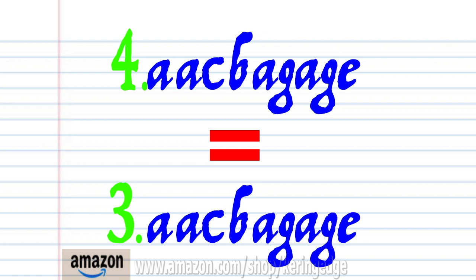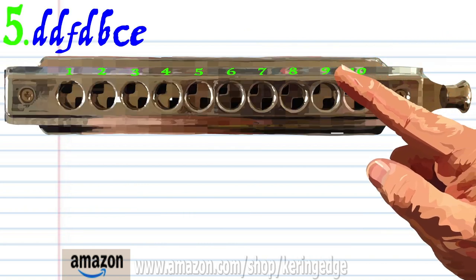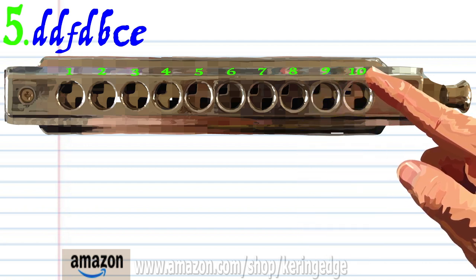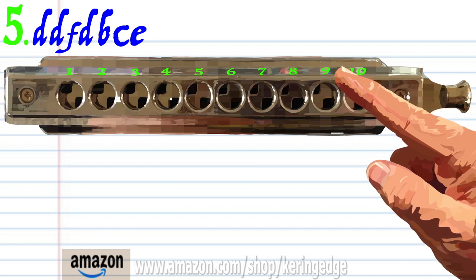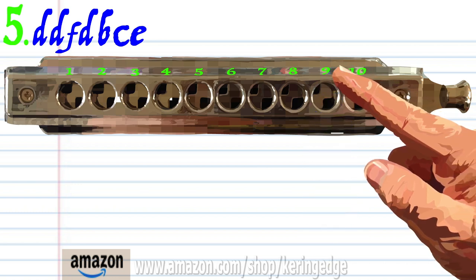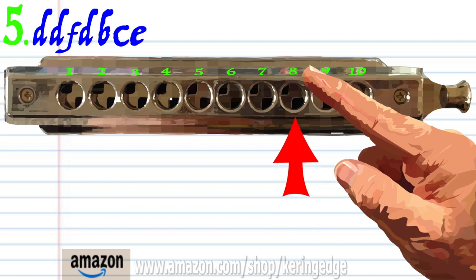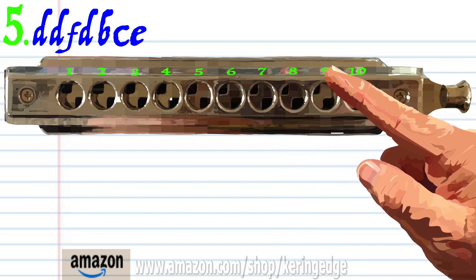So let's move on to phrase five. Breathe in through nine twice, breathe in through ten, breathe in through nine, breathe in through eight, blow into eight, and blow into nine. Practice this until you end up with something that sounds like this.